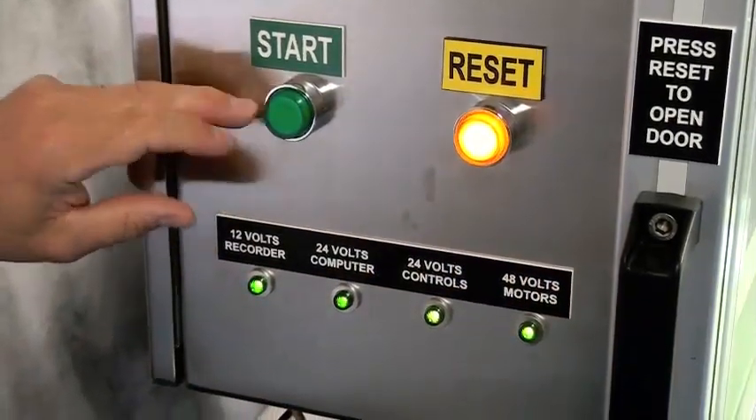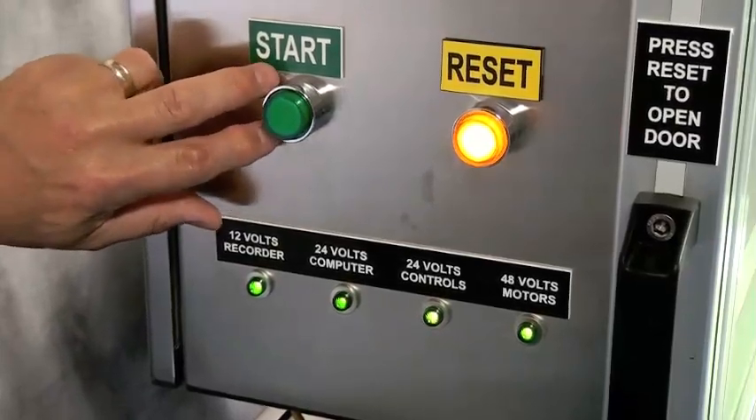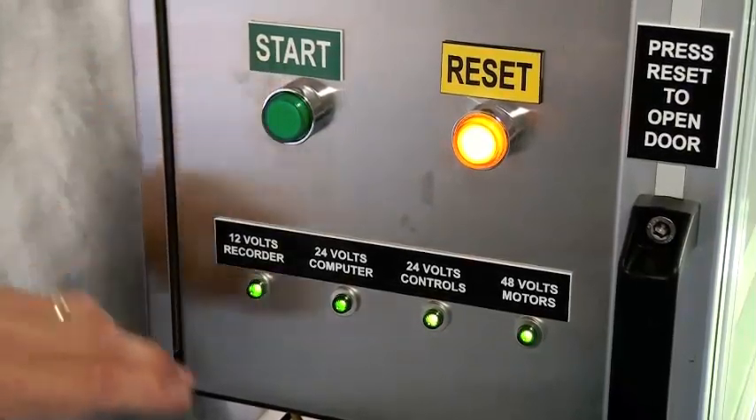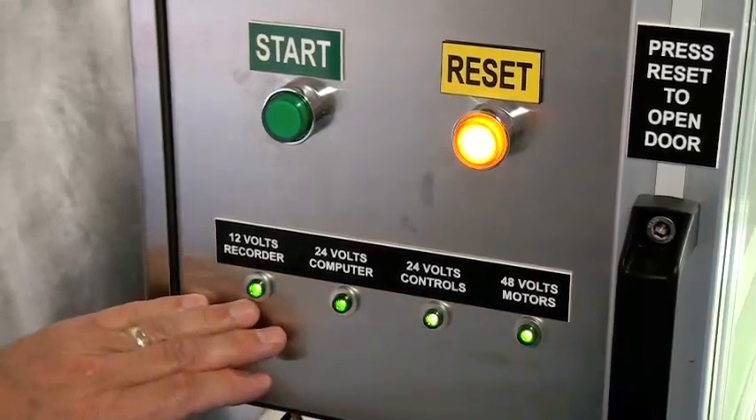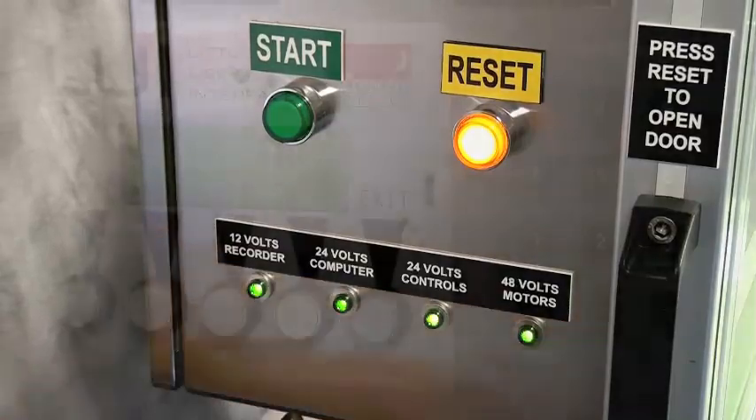We have the start button, which will illuminate green when it's possible to start the process. The last items here are simple indicator lights to show that the various voltages are available for the system.